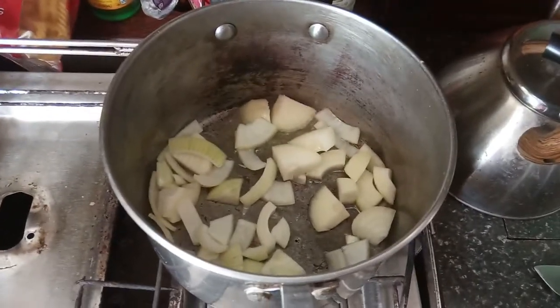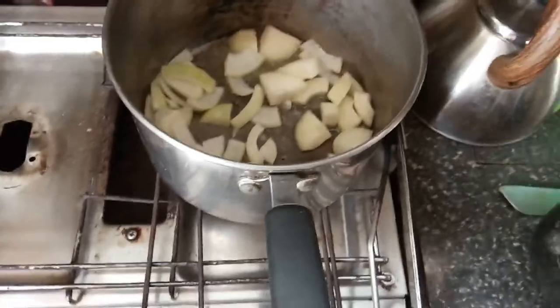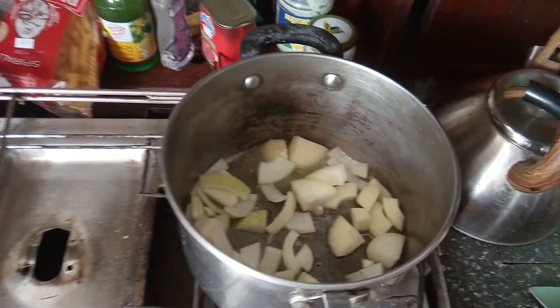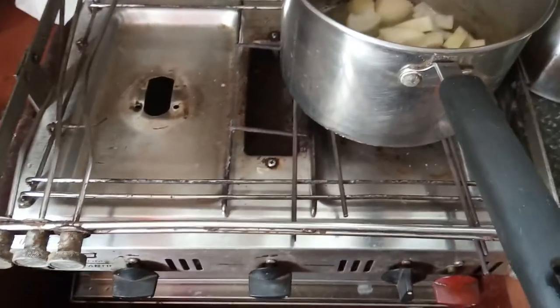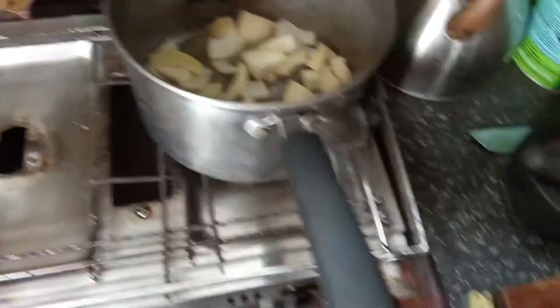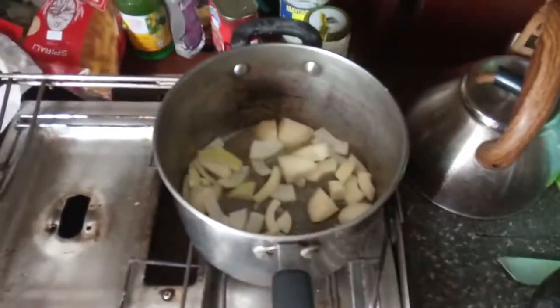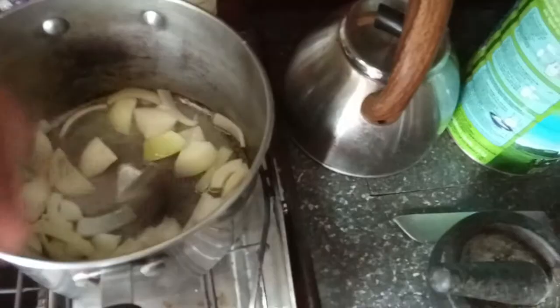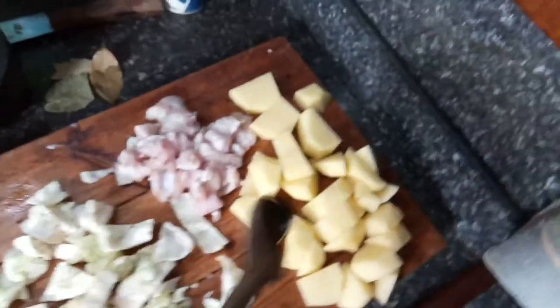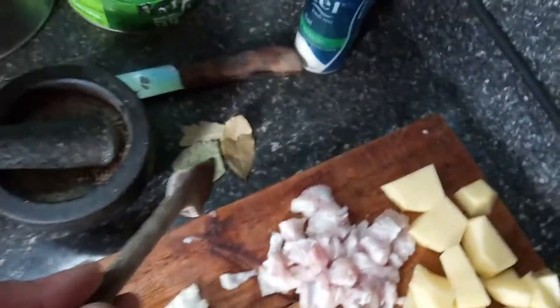Now we're frying the onions in a little bit of olive oil. Once they're a bit fried, I'll add the electric ray, and then the cabbage and potato on top of that. For seasoning I've got bay leaves, white pepper, and salt — and that's really all you need.